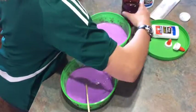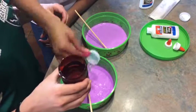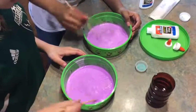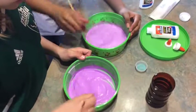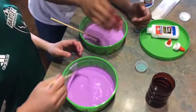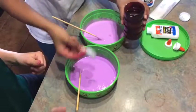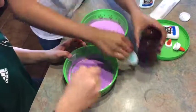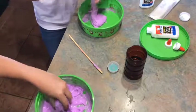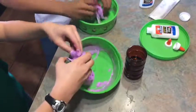We're going to pour the borax mixture in and then stir. Oh, it's already chunky! Now we're going to add a tablespoon more. We added about four tablespoons of the borax and water mixture total, but it depends on how much glue you've got — we used the whole bottle.